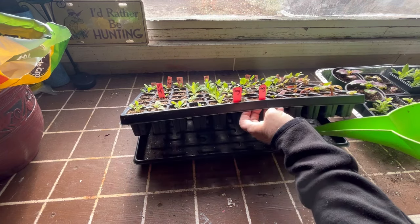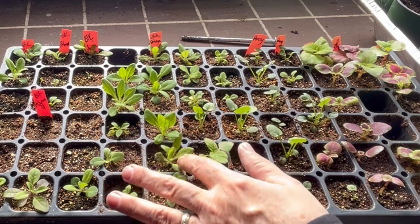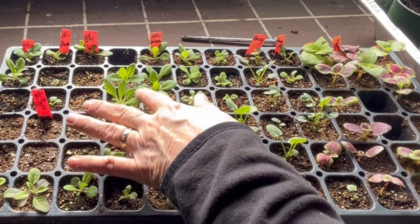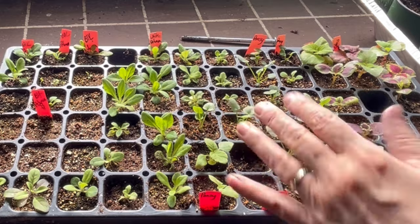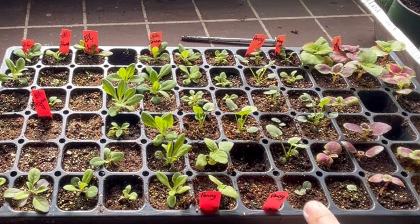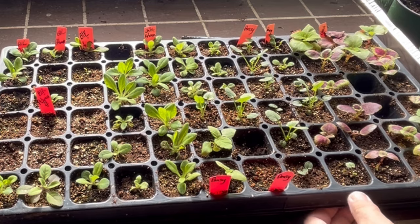Over here, lots of seedlings that need to be up-potted again, so I'm going to give them a good feeding today. Over the next week or so I will start up-potting some more of these petunias, coleus, and pansies either into bigger three-inch pots, or I might start setting up the containers that I'm going to be putting them in outside.